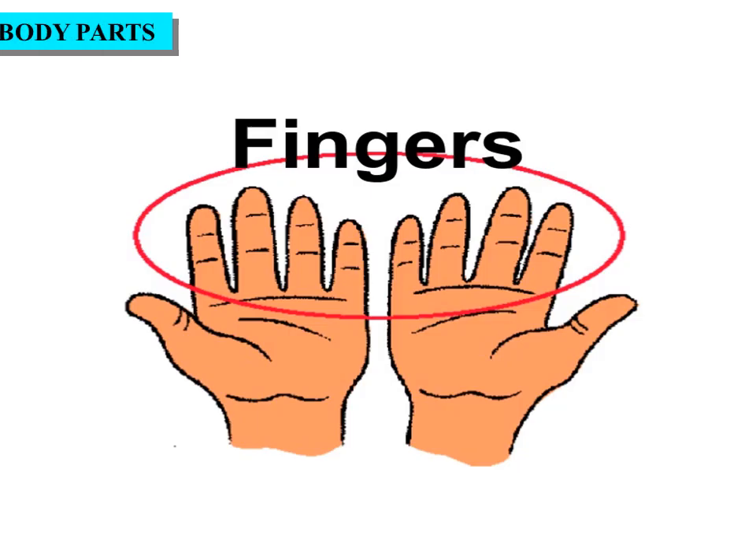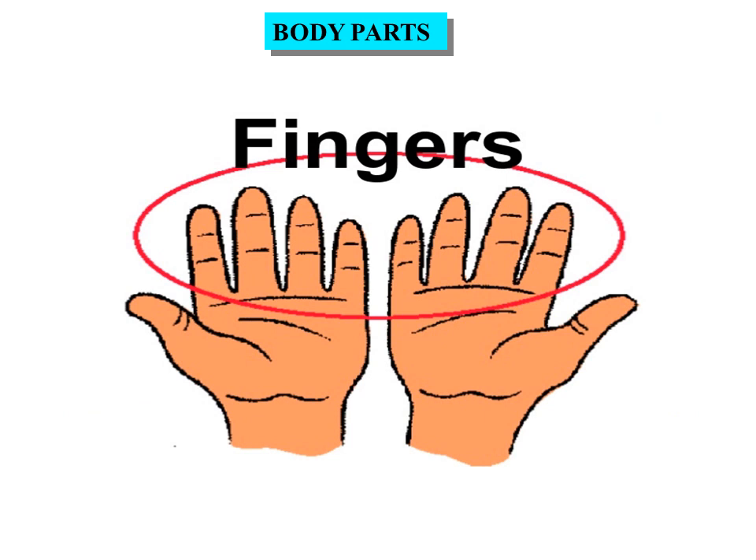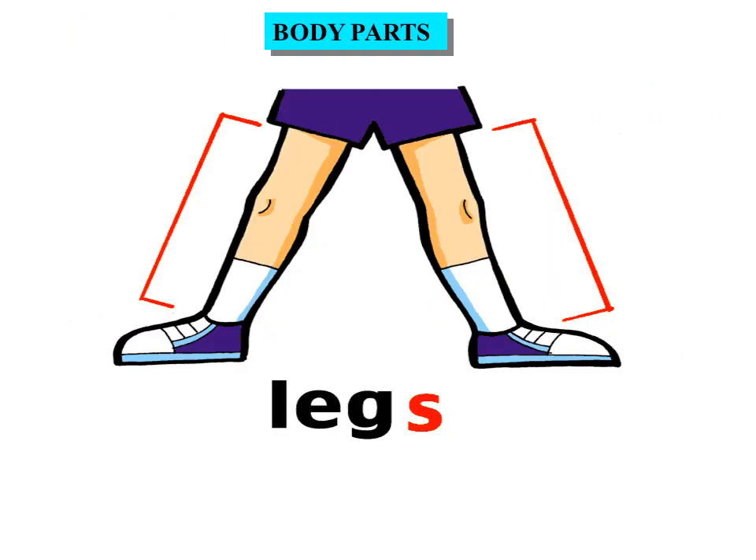Fingers. These are fingers. Legs. These are legs.